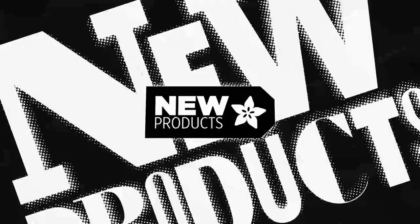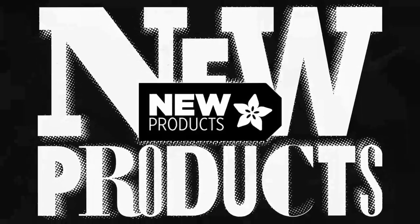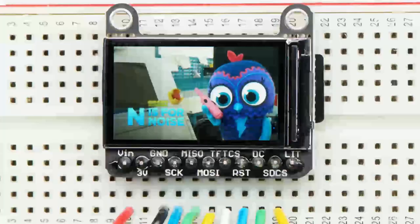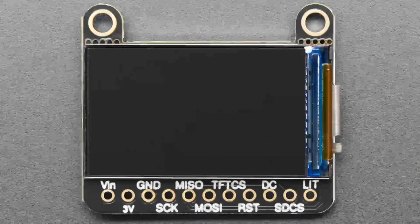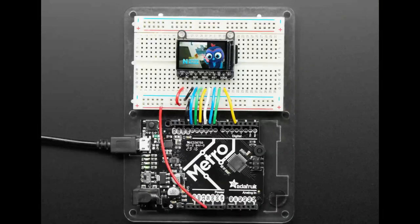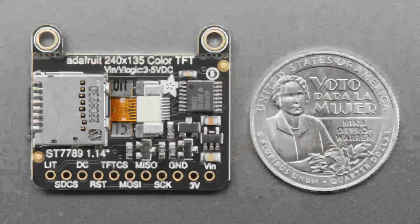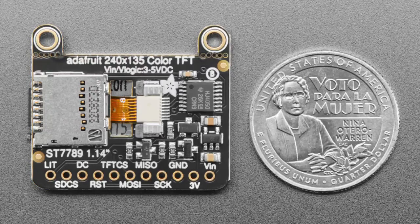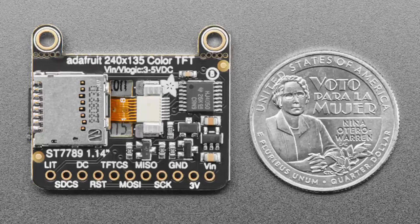We've got a revision of this popular 1.14 inch screen. You can see how tiny it is - it's 240 by 135 pixels, very high density IPS. It's being revised because the original screen got discontinued, so we have a new version. We also did a silkscreen update on the back. The screen is the same size, same orientation, same commands and everything.